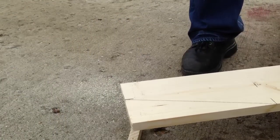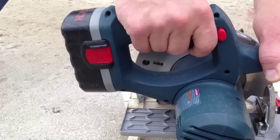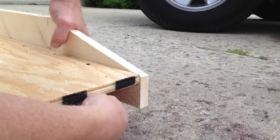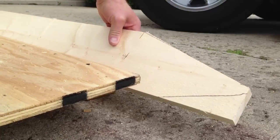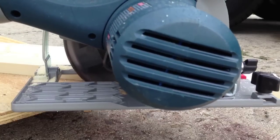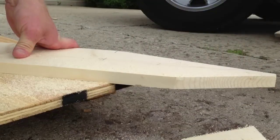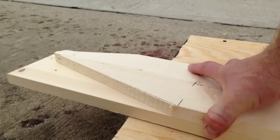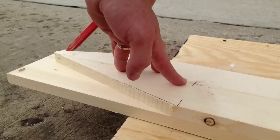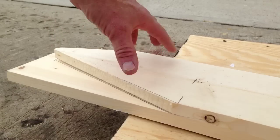Now I've got my board cut to length, so all I have to do is cut the angle. Once I've got the top of my side cut, I put it back on the side of the ramp and mark it so I can cut the bottom angle. Now that I have both my top and bottom angles, I lay this on my other side piece and simply trace it — that will make a perfect fit on the other side. Then I cut that piece the same as the last.